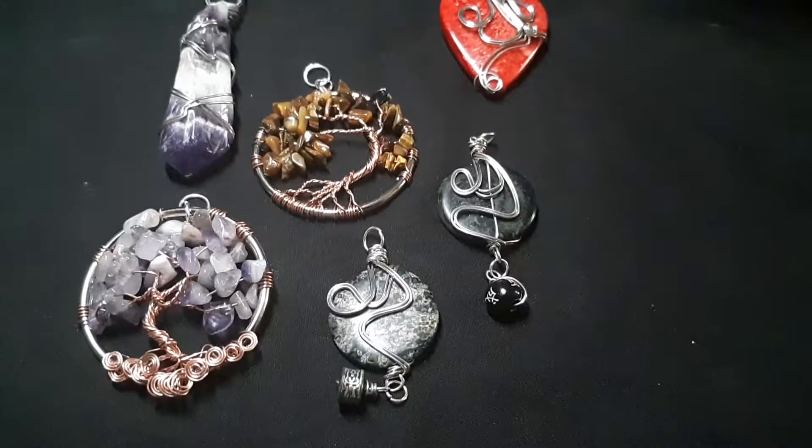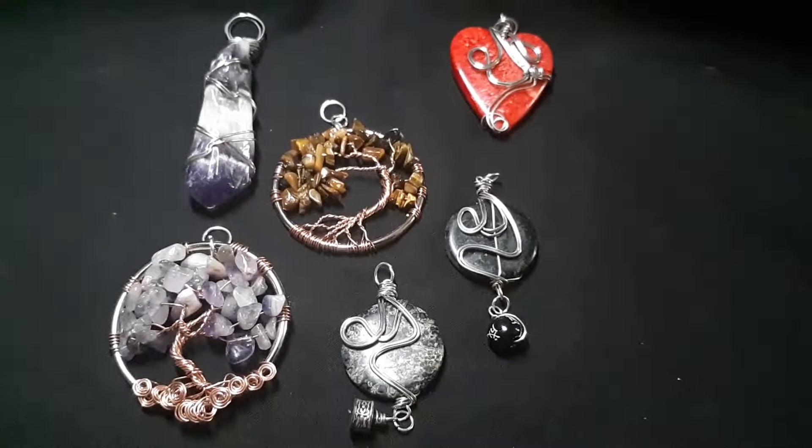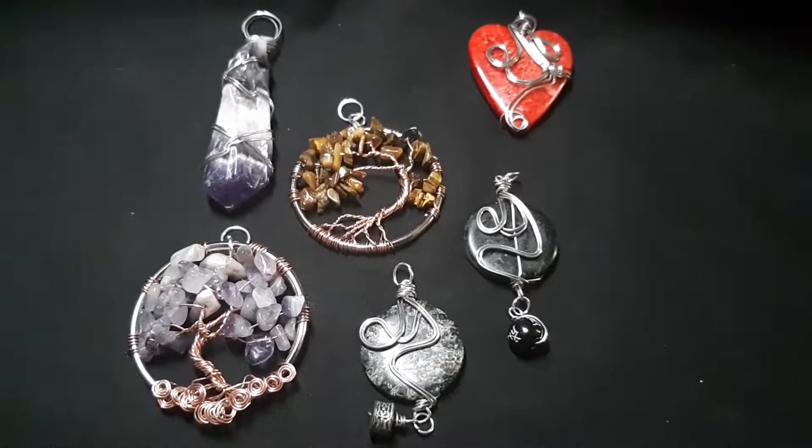And those are the items I've been working on this week. Once again, I want to thank you for joining me. Until the next video, keep on crafting.